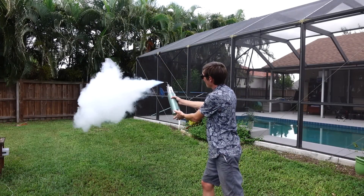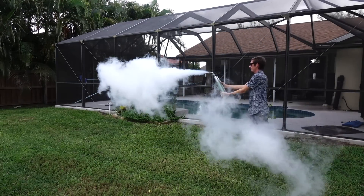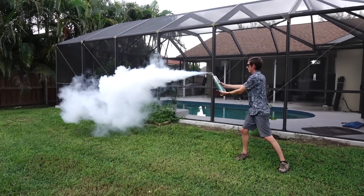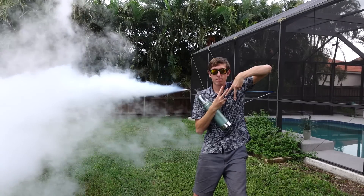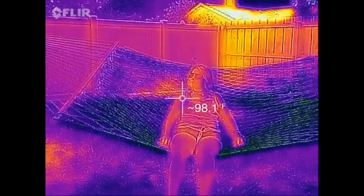Because the gases coming out of this liquid nitrogen are so cold, it easily creates a huge cloud of water vapor in this hot, humid Florida weather. The pressure inside that container is easily enough to throw that cloud about 20 feet. So we know it's cold enough to make a cloud, but is it cold enough to cool down a person?